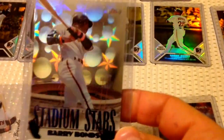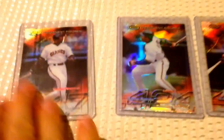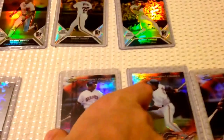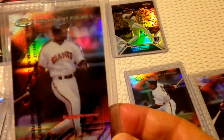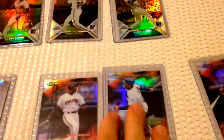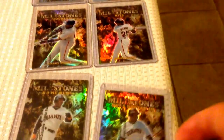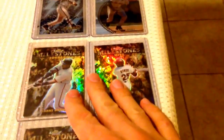And then Stadium Stars — kind of a foily-looking card, nice card there. And then we got some others. These aren't part of my refractor PC because there's no non-refractor variation in these cards. Same with these Finest Moments — that's why it's not part of my refractor PC, but they basically are refractors. They just don't have a non-refractor parallel.